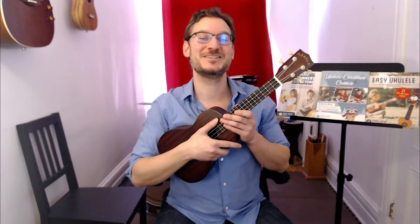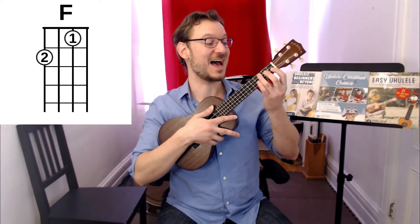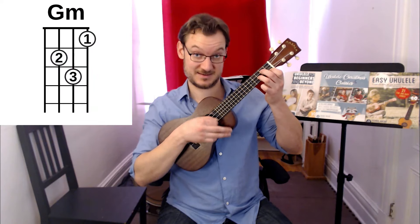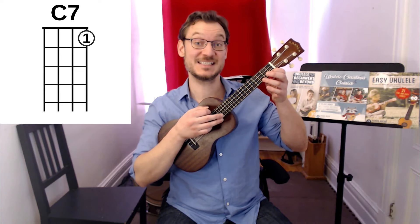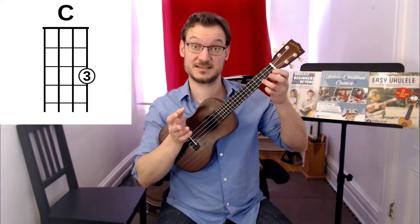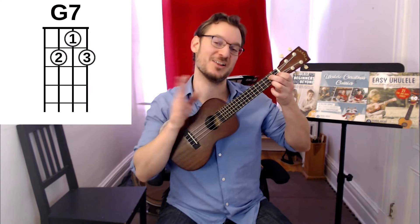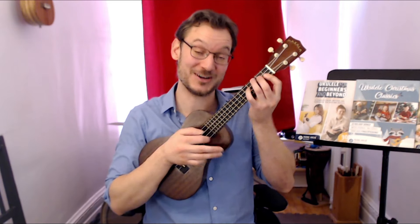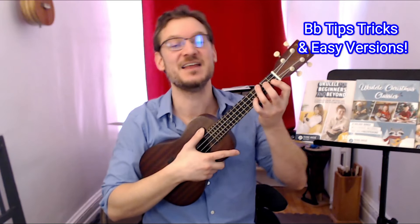The chords you'll need to know to play Jingle Bells are F, B-flat, G minor, C7, C, and a G7 chord. Make sure you're familiar with those. Play along as many times as you need to, and now we're going to strum and sing Jingle Bells. If you're having trouble with that B-flat chord, I'll link to a video down below with tons of tips and a couple easier versions of B-flat that can really help you.